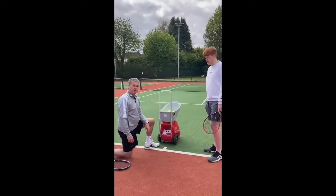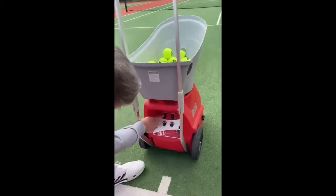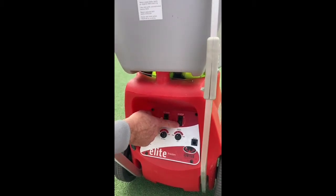Hi there, it's good to do a demonstration on how to use a ball machine. We've come close up. We've got the panner button, we've got on and off, we've got the sweep button, which moves the machine from side to side.